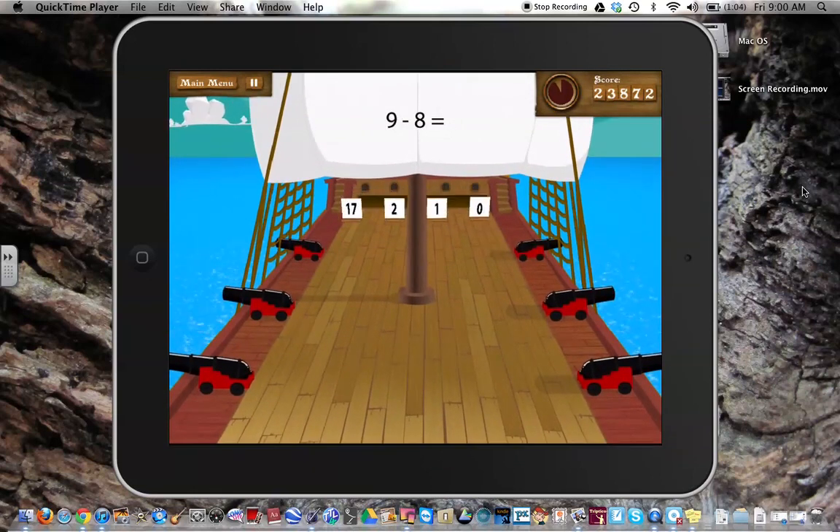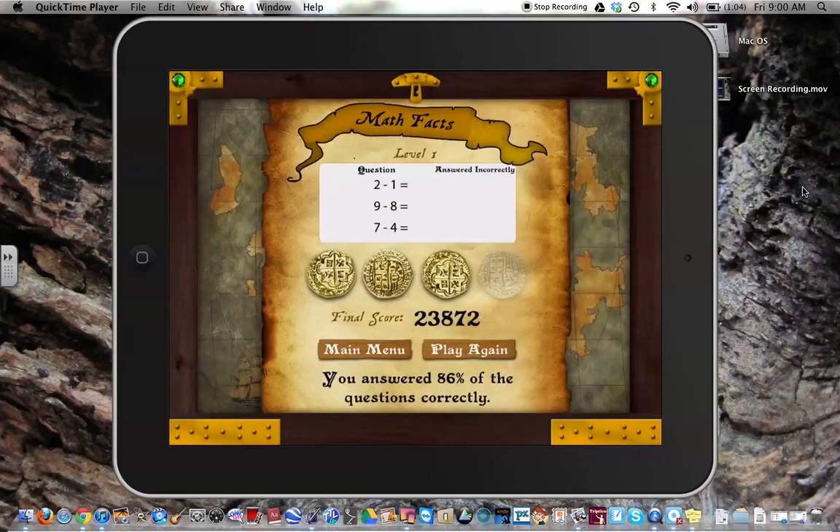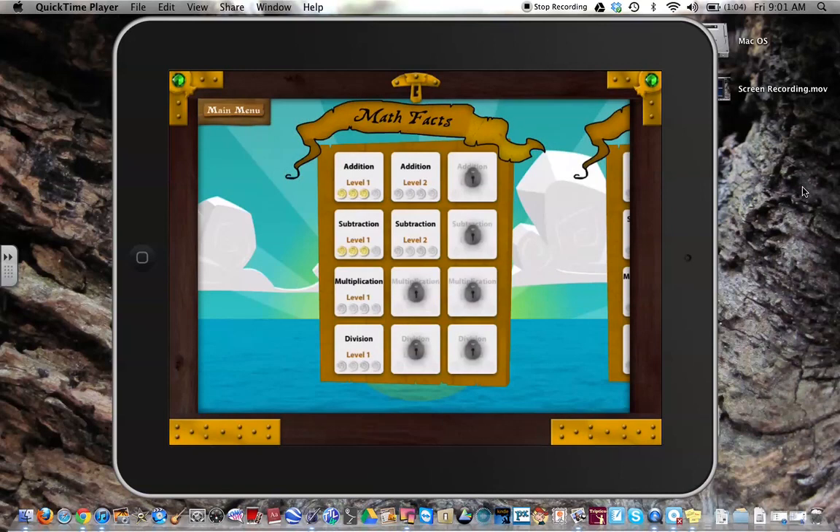We're going to do a few more mistakes so I can show you at the end. Now it tells me how many I have answered correctly, and as I scroll through here, it shows me the problems that I did not do correctly. That's a really nice feature. And then it opens up the next level, which makes it more difficult.